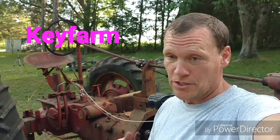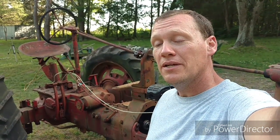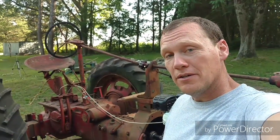Hey, I'm Chris from Key Farm. There is an actual farm — it's not just the YouTube channel. I got this old H tractor that my granddad gave me that has never run. We went all the way to Indiana to get it and brought it back. It hadn't run in a very, very long time. Had a cracked engine block — we found out why. So it's just been sitting around.